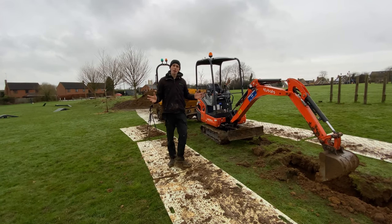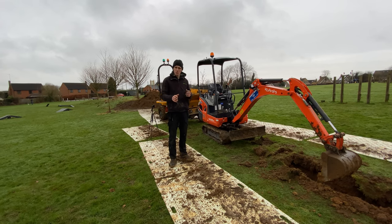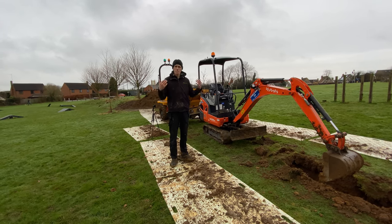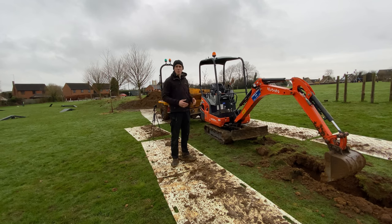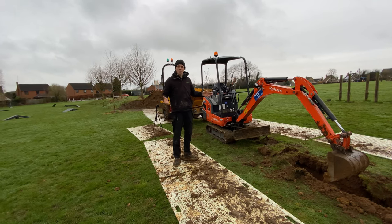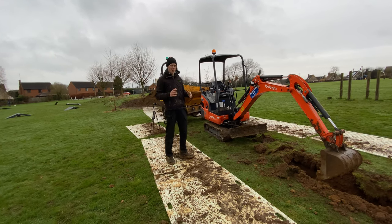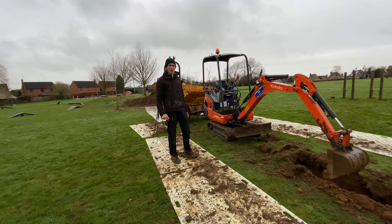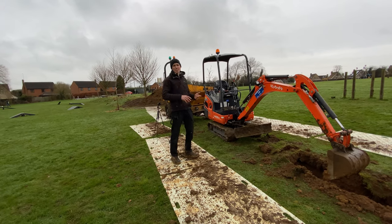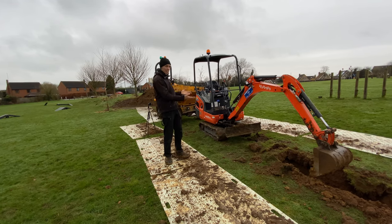Hopefully from that video you've got a good idea of what my hands are doing and what the booms are doing. As I keep saying, take your time with it. If you're in your own back garden and you've got some space to work it out, you don't have to dig anything until you feel comfortable with the controls. It's really easy — just jump on a digger and get used to it. Learning how to use a digger is going to save you a load of time and a load of money if you're going to do the jobs yourself.